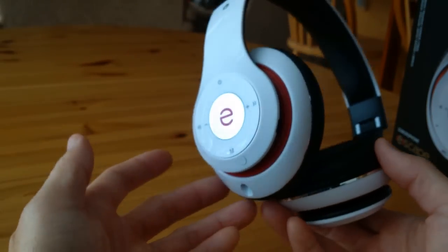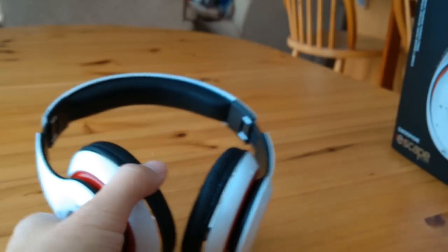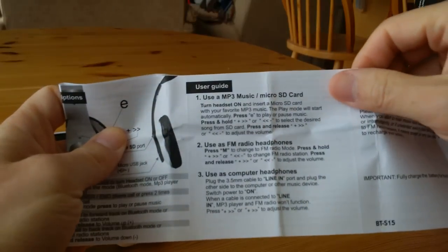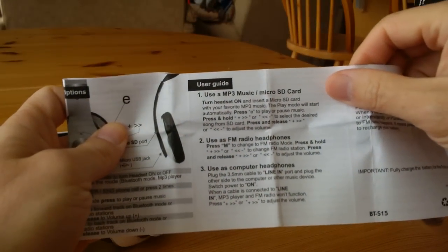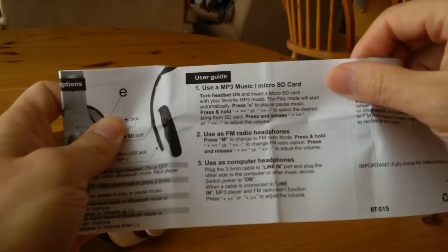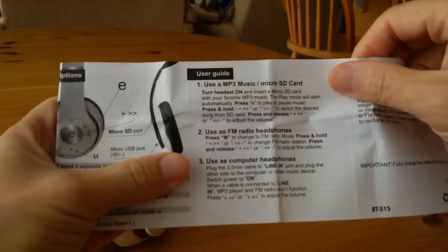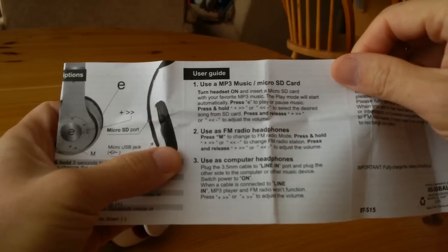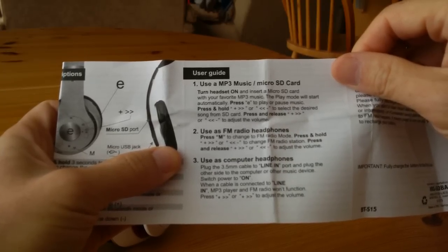If you press any of the buttons, nothing seems to happen. So from the instruction manual — this little small quick-start sheet — the way it explains the setup is: press M to change to FM radio mode, and then press and hold the plus and minus to change radio stations, while press and release is supposed to adjust the volume.